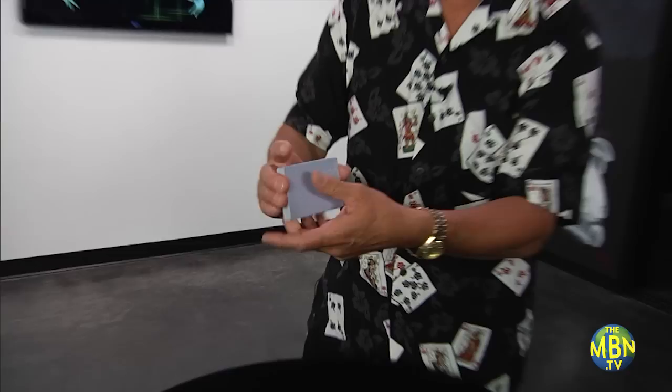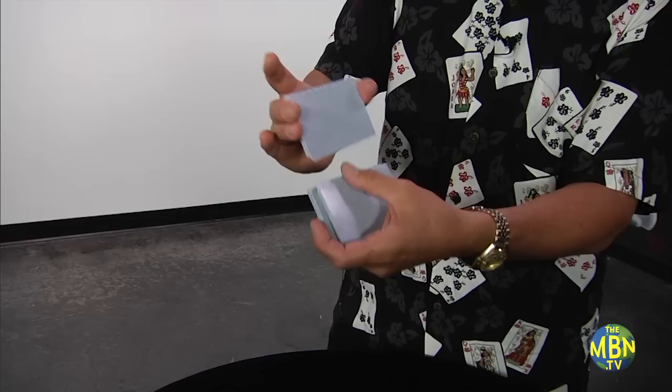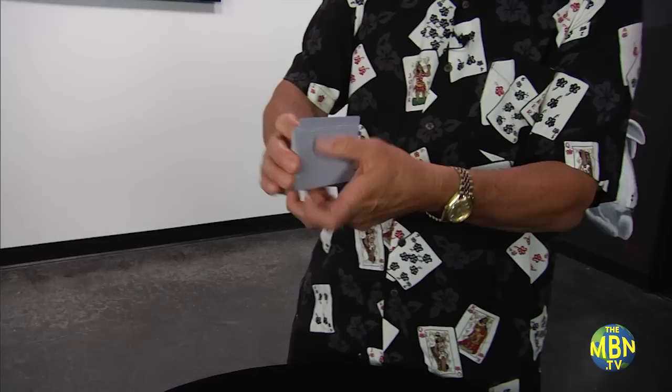Now the shuffle is actually this. You hold the deck here, your left thumb takes a small block of cards — it doesn't matter how many. Sometimes it's only going to be one card, sometimes it's going to be half the deck or more, depending on what you're doing. But just to do the shuffle, take a small block of cards with your thumb, let it fall to the fingertips, and then take another block on top of the first block, another block on top of that. And you just keep doing it.